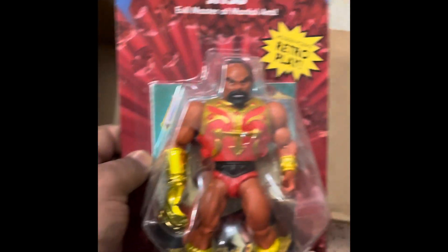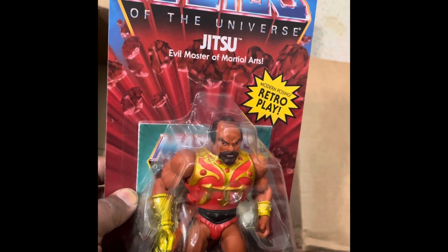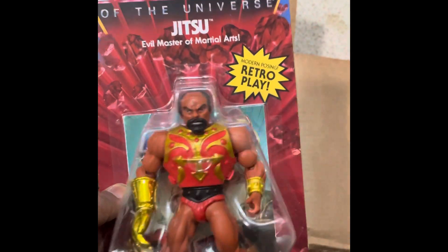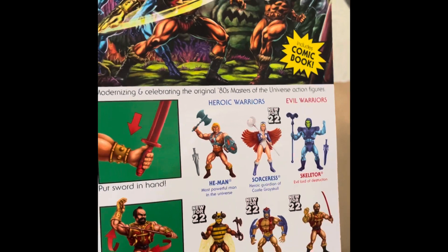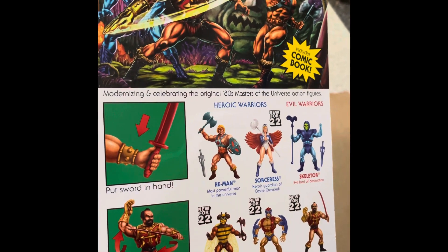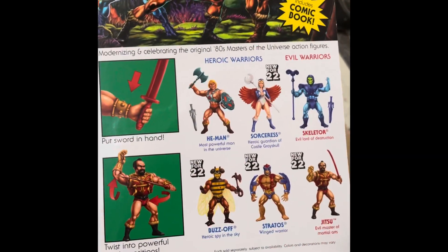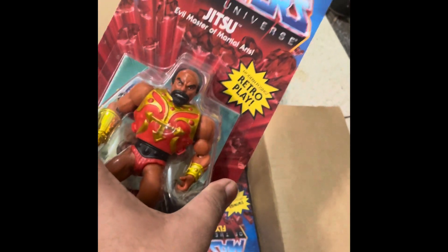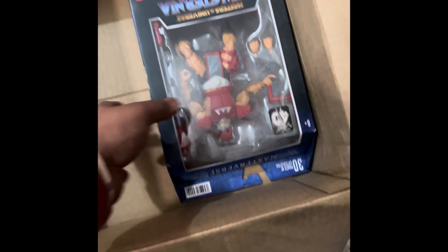If someone wants Jitsu, here it is — a shield pack, new 422 retro play, a very cool figure. He-Man is shown fighting with Jitsu and Skeletor. This is a cool pack. If you want this Jitsu you can contact me. This is the last figure in the box.